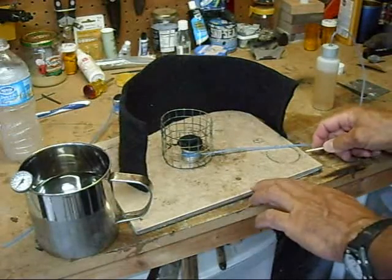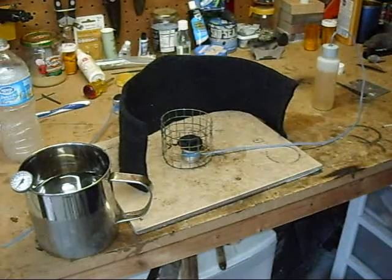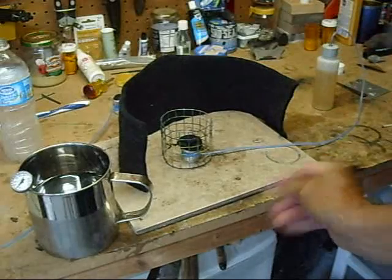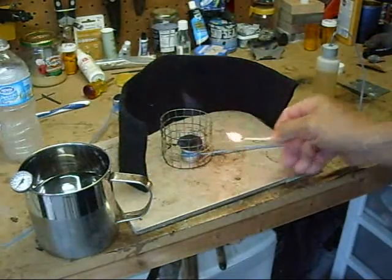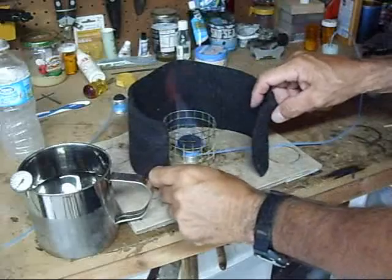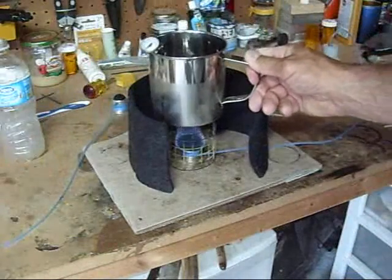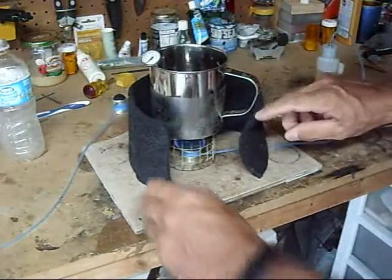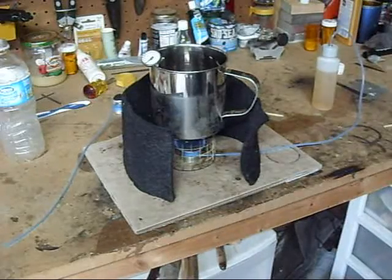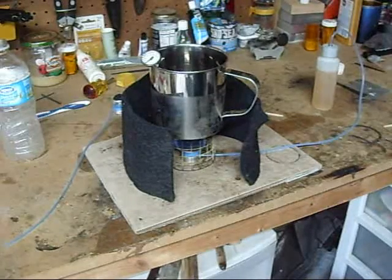Light the stove. Let's turn the light off so you can see that a little bit. There we go. Put the windscreen around it and put the water on top.